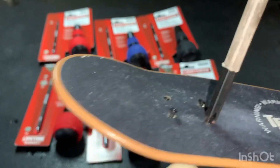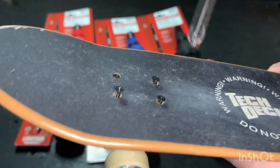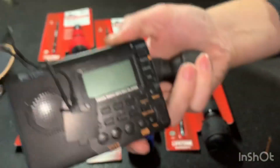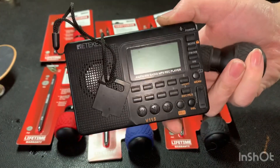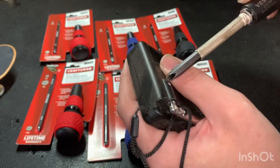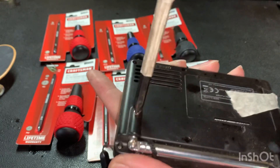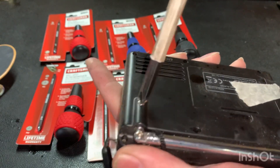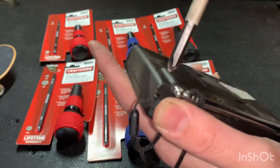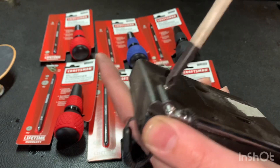I didn't touch these before — the screwdriver's doing it. Here's another example: this little shortwave radio that you can pick up off Google. It's got some number one Phillips in it, and it's bringing it right out. This one's in there pretty good.